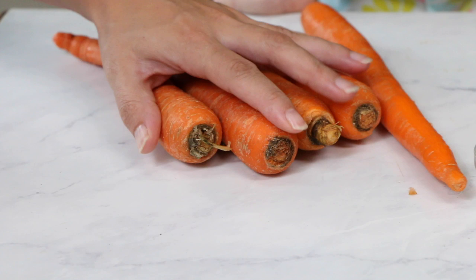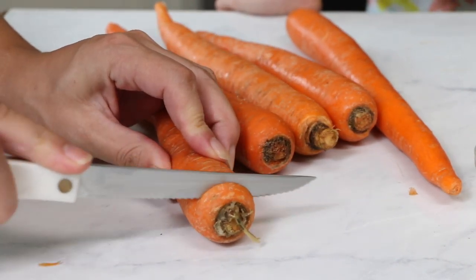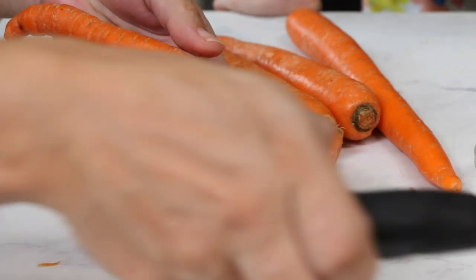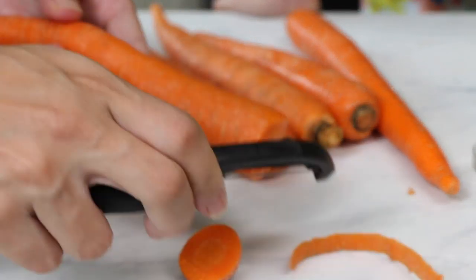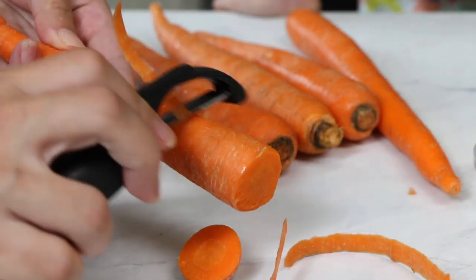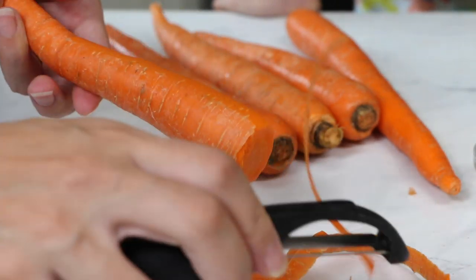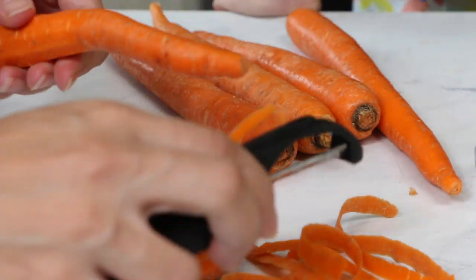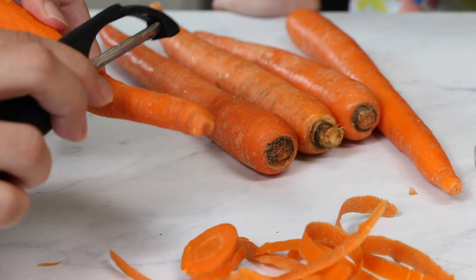The first thing I'm going to do is grate my carrots. I'm going to trim off the little ends. You're going to need about four or five medium carrots. You're going to want to peel off the skins — this helps the carrots to not turn green while they're baking. For some strange reason, carrots when they interact with baking soda can cause them to turn green.